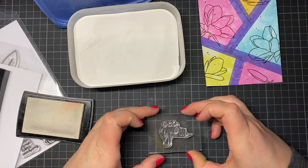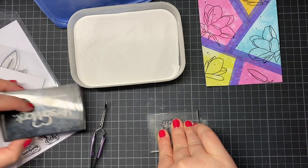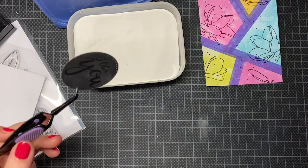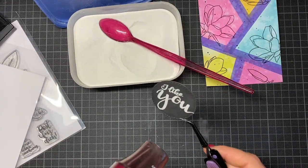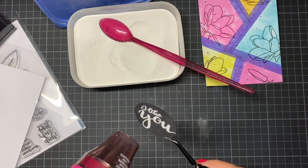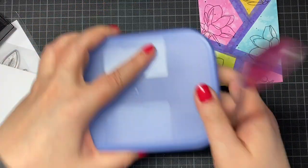Here I took black paper and die cut a circle, then I used this wonderful sentiment set from Create a Smile — it's called 'Decorate Wishes,' the mixed add-on, so there are only sentiments in the set. I love it totally and it's perfect for round sentiments.